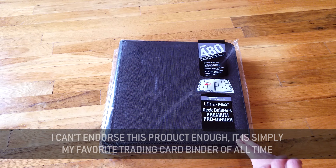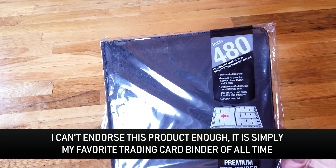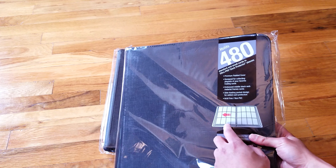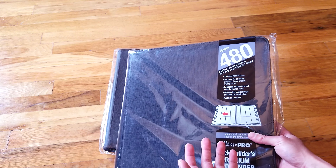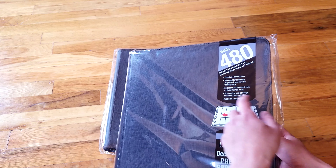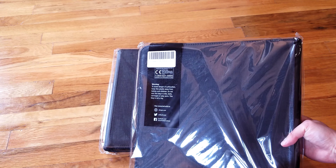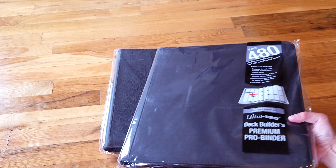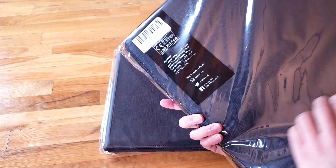If you see it on Amazon and you're in the market for a new card binder, pick it up — it's probably the best one out there, with only the Quad Row Zip Folio really being a competitor in this space. This one holds 480 cards; as always it has a padded cover, acid-free, non-PVC. That's not special anymore because pretty much any trading card binder at this point is acid-free non-PVC, since without that it'll eventually destroy your cards.